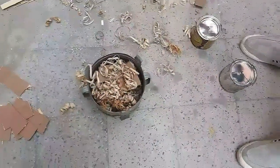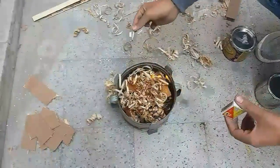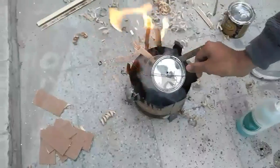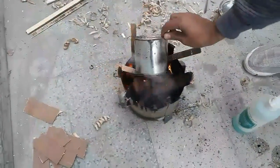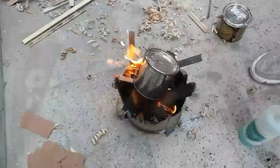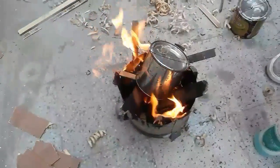The next step is to light a good and proper fire. I hacked my room heater for this purpose. Carefully put the container inside the fire. You can put both containers at the same time if you want, but I am preferring one at a time.